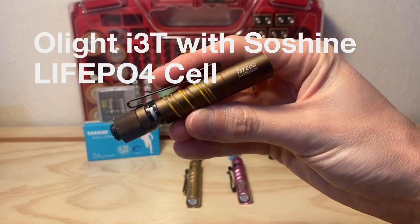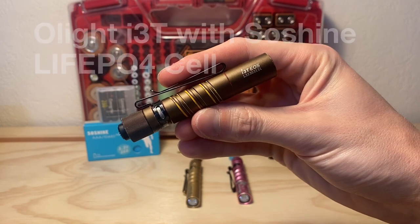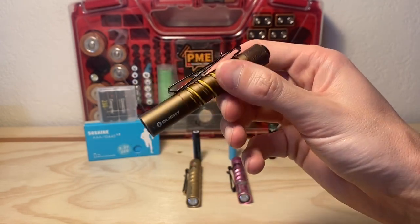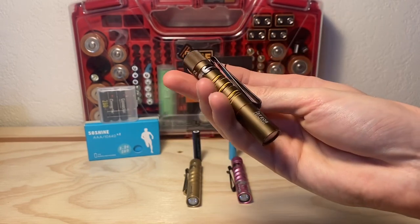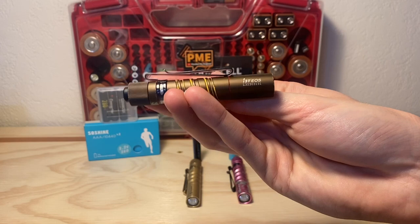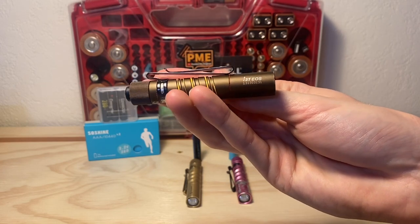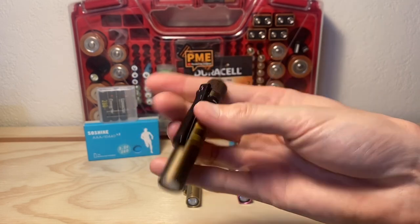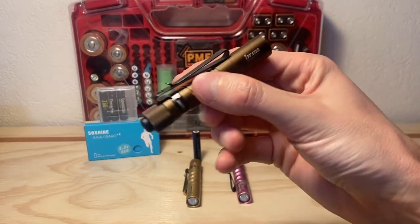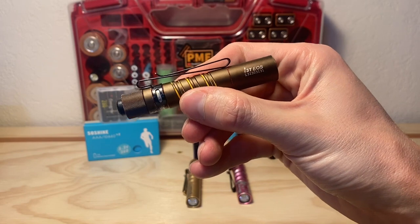This is the Olight i3T and it is my favorite model of Olight flashlight and one of my favorite flashlights in general — favorite for everyday use, very slim and easy to carry. I've been on a quest to find the best battery for this light to optimize it to its fullest potential. That's what we're going to be doing today — some more almost-science, trying to find the best battery for this Olight i3T.